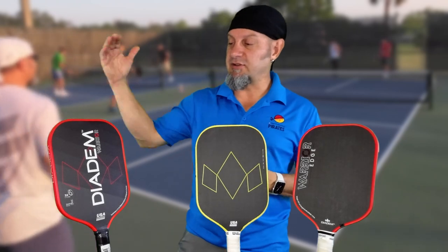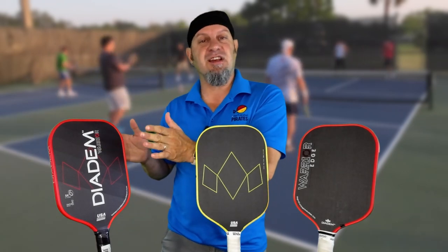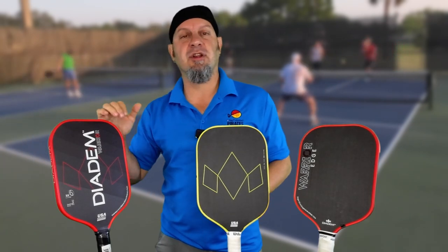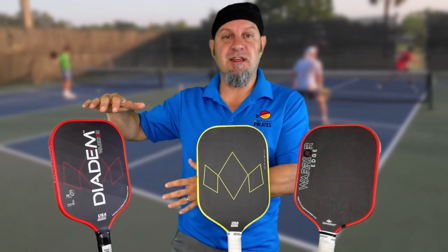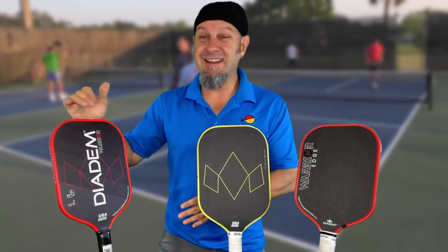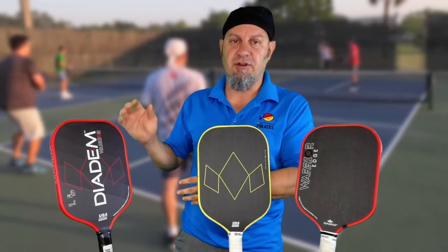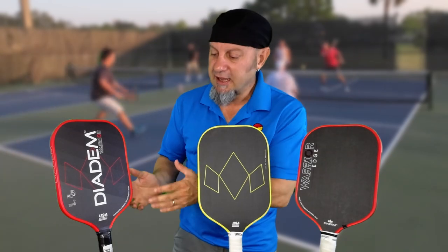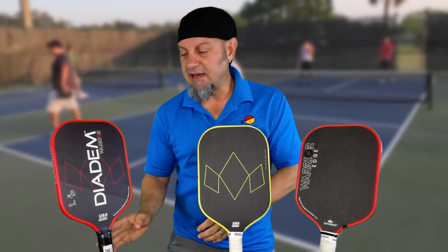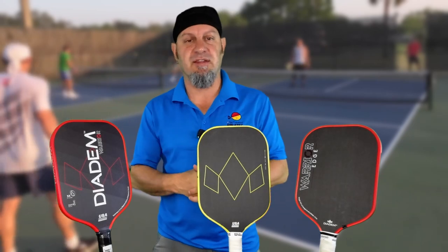The first one that came out was the Warrior. The Warrior had a waffle design — layers of polypropylene with a harder acrylic-type core in the middle. It was very much a control paddle, but when you would compress the ball and put power into it, it would hit that center core and gain speed. One drawback was it was about 8.5 ounces, so it was a little heavy and some people couldn't use it. It had a molded handle and was a 19mm paddle — the thickest paddle on the market at the time — with a tapered handle so you didn't need huge hands to hold it.